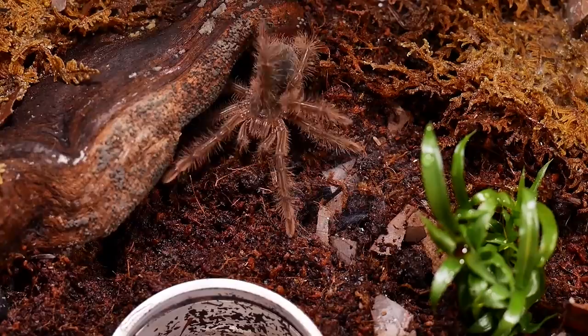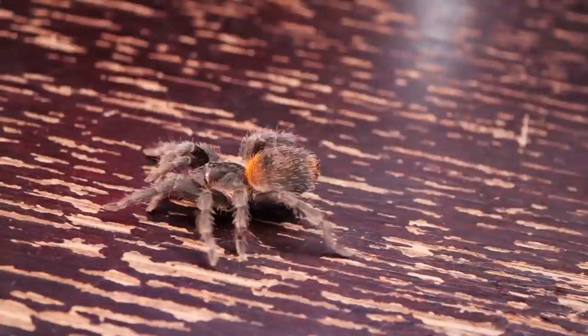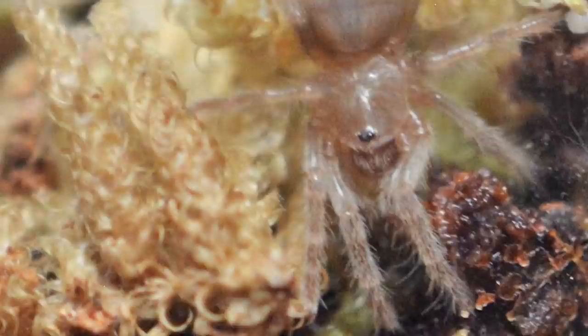First, let's discuss what a spiderling is. For me it's kind of hard to describe, but you know it when you see it. Really it depends on the species. My rule of thumb is an inch or smaller, but there are some tarantulas like Theraphosa species I'd consider a spiderling much larger than an inch. Dwarf species might reach an inch and no longer technically be a spiderling. I use appearance — that tannish, brownish, grayish color without adult coloration — to determine spiderling versus juvenile.